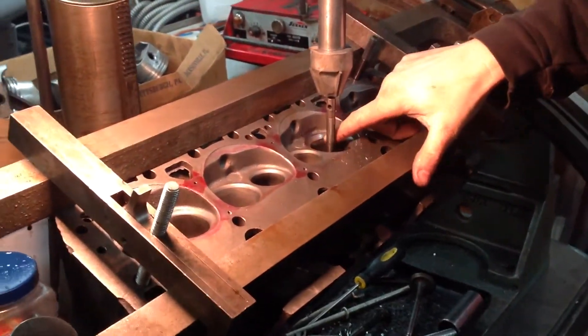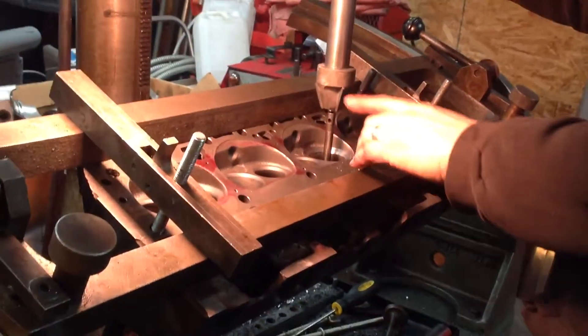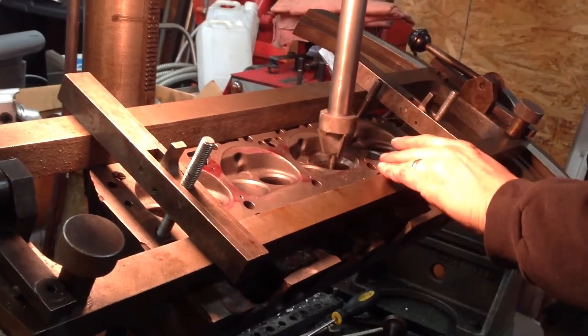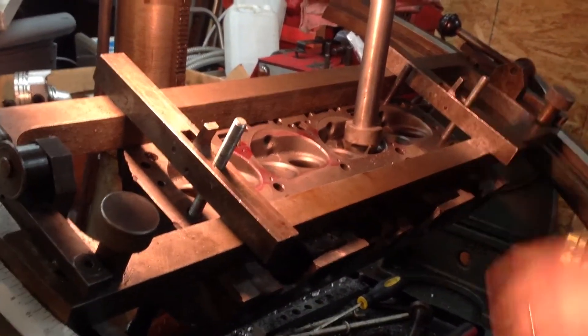I started cutting my seat and there's a lot of throat material, which is putting a lot of load on the seat cutter. So I'm going to go in and use a bull hog and open the bulls up on all of them — that way the seat cutter will have an easier time. Here we go.